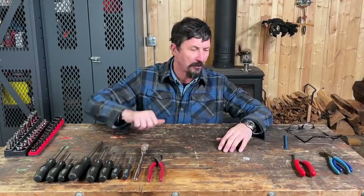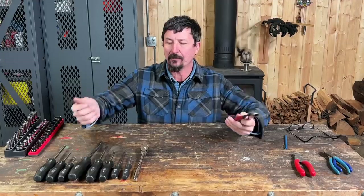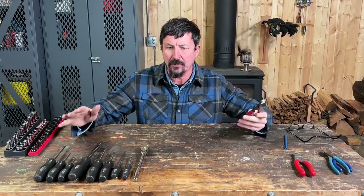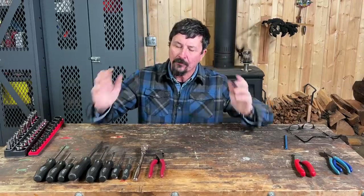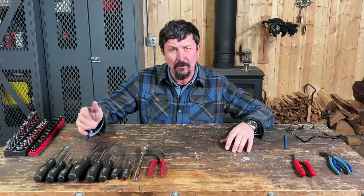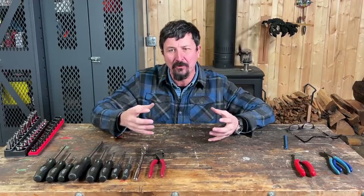Thank you for watching — if you like the videos click thumbs up, if not click thumbs down. I'll be putting Amazon affiliate links to the Klein pliers in the description; this helps offset costs. I'm paying for all of these tools with my own money — no sponsorships, no free tools from anyone. This is just my biased opinion, so take it for what it's worth.